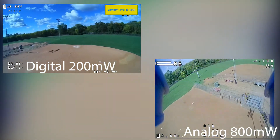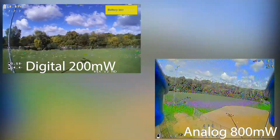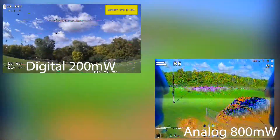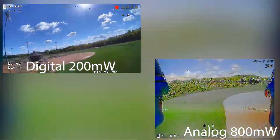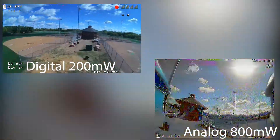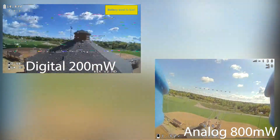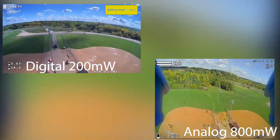Here we are with the same digital at 200 milliwatts and analog at 800 milliwatts. And this is where I got surprised — I figured the 800 milliwatts would have done a lot better than this. You guys make the choice, but I kind of like that SharkBite. Not gonna lie.